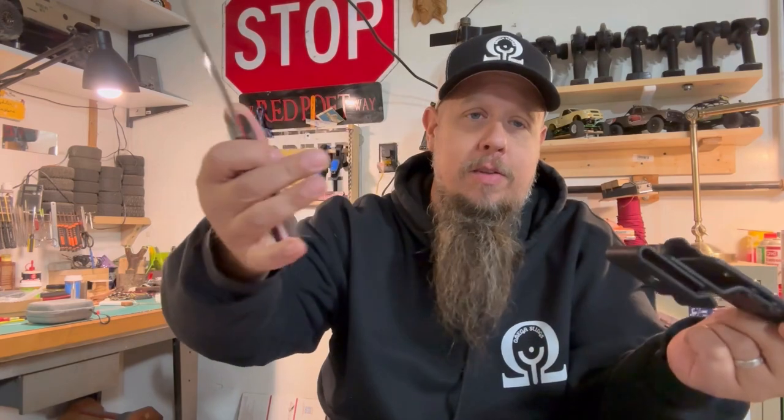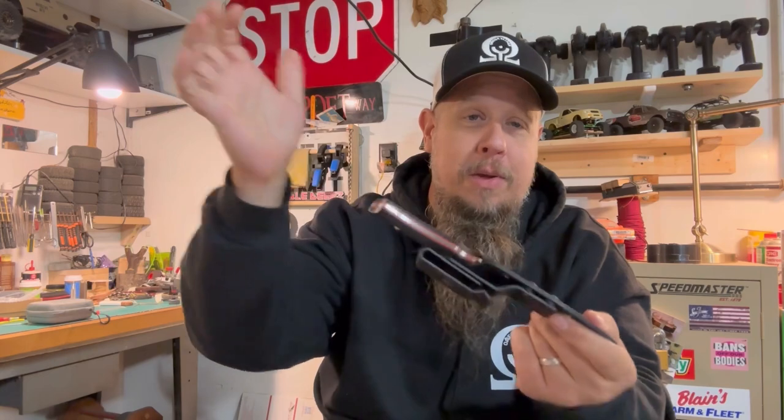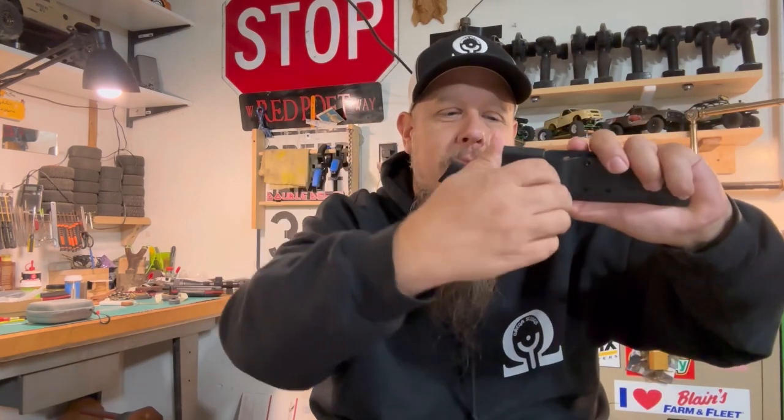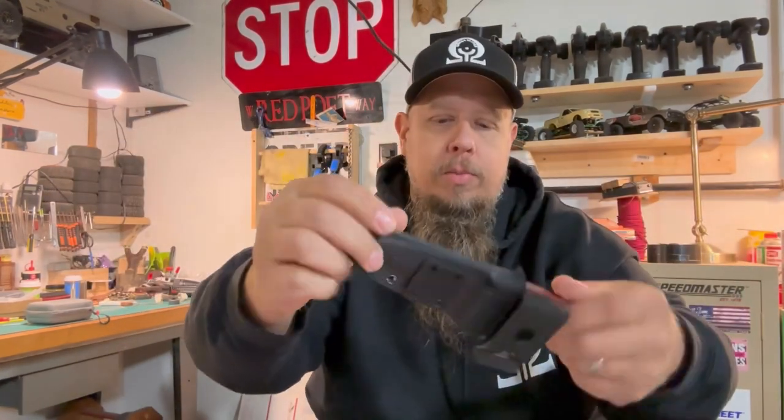Let's say you were wrestling a bear or upside down dangling — this thing is not coming out unless you want it to. But it's super easy; you don't fight it coming out or going in. You can also spin it sideways — that's Scout carry. You can carry it in multiple positions, and you can raise and lower it. So you've got multiple levels of carrying — carry it anywhere, any way you please.